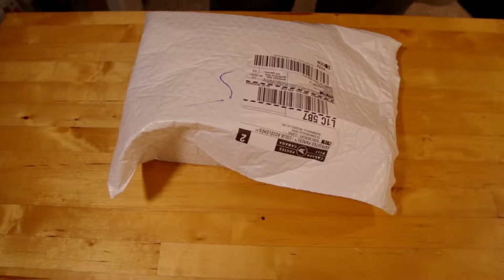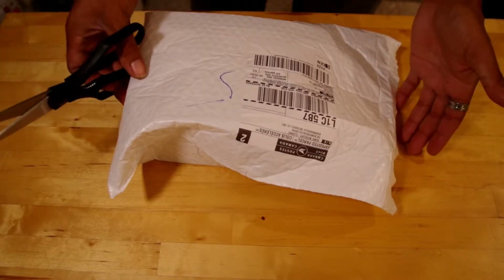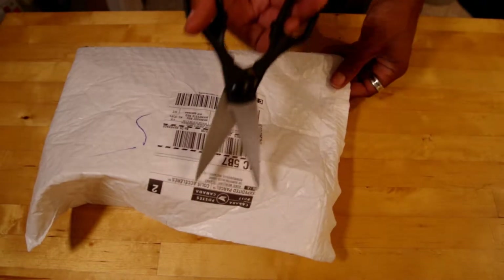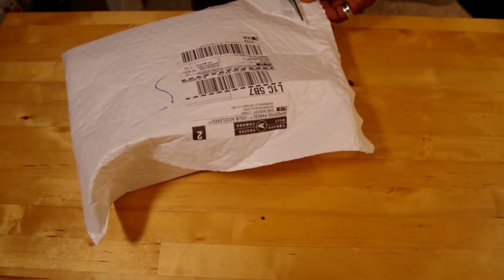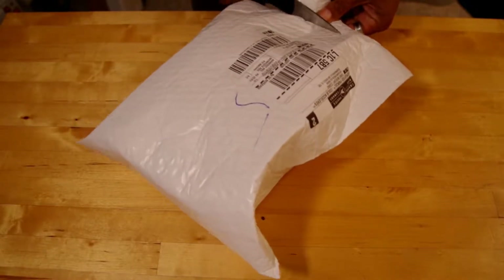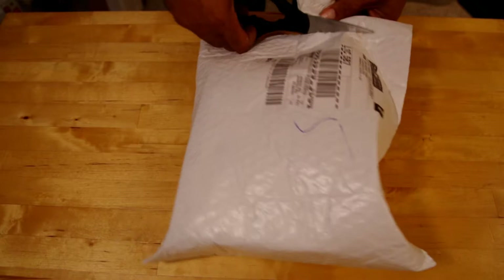I'm recording this with the Comica CVM V30 Light, and this is how the package arrived — I have yet to open it. Got scissors right here, so let's see what's happening.